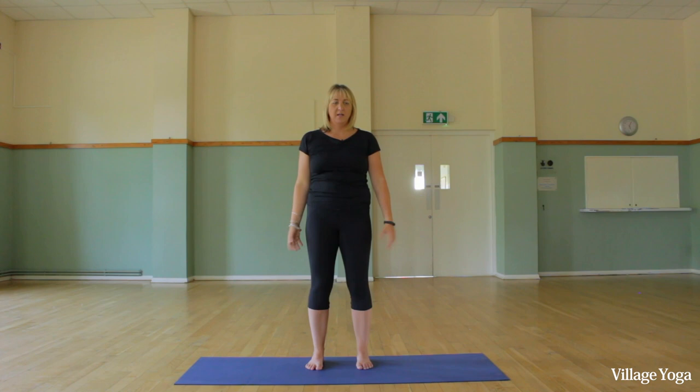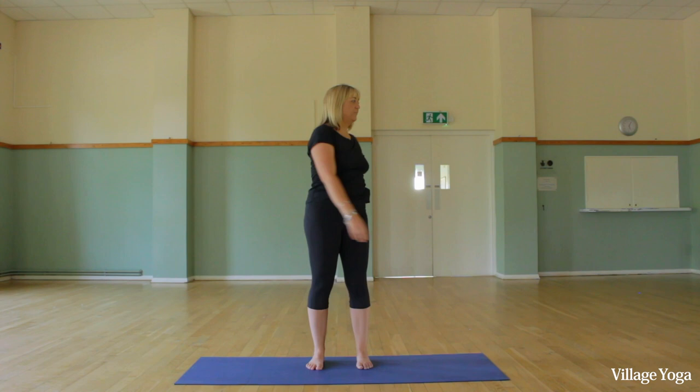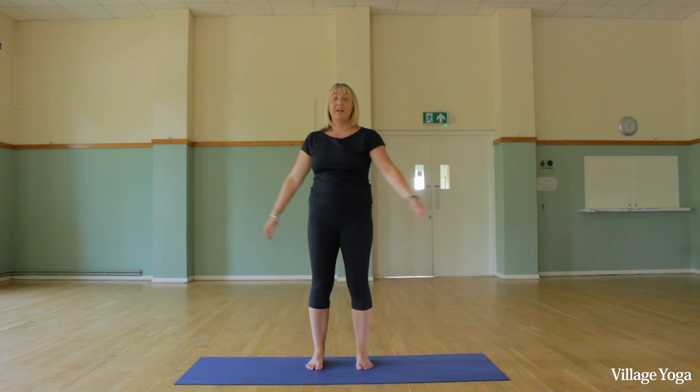Shoulders back — nice strong feet — now let's soften the rest of the body. Soft knees and we're going to just gently swish side to side, gently stretching the spine out. It's not meant to be dynamic; this is just soft and relaxing — hopefully it feels nice.